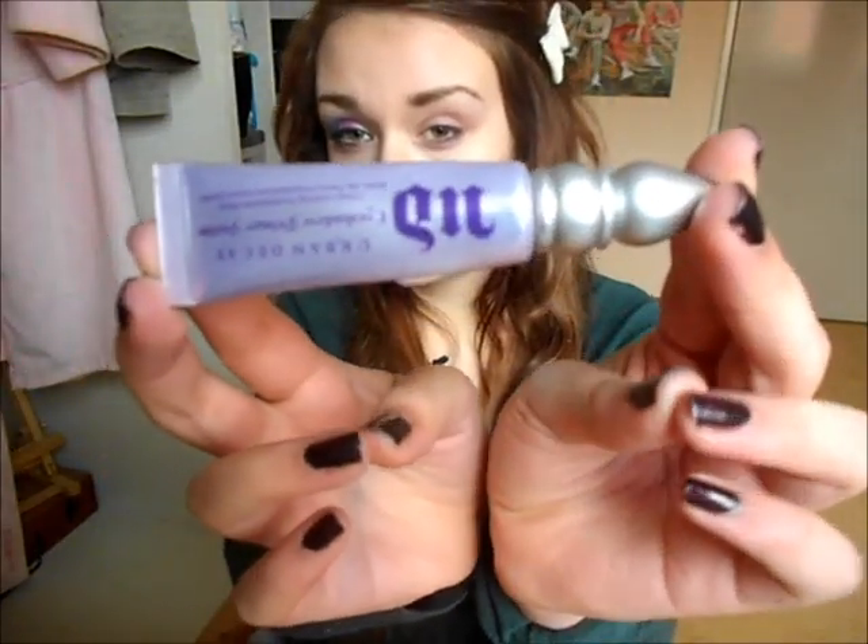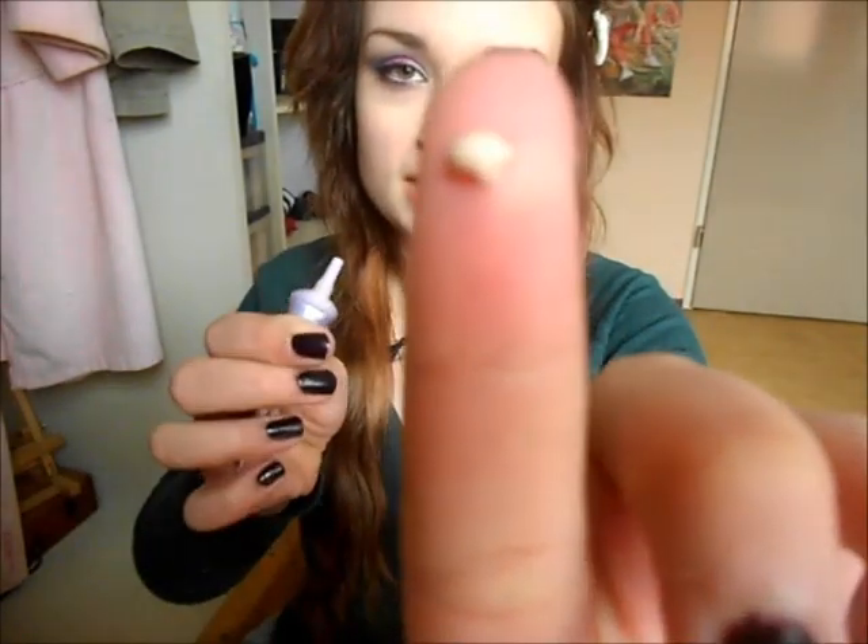I already did the makeup on this eye just to save time, so I'm going to be showing you how I did the makeup on this eye. The first thing I'm going to do is take the Urban Decay Primer Potion and prime my eyes with it. I'm just going to take some on my finger and spread it all over my eyelid up to my brow bone. This will make the eyeshadow stay on all day and stop it from creasing.